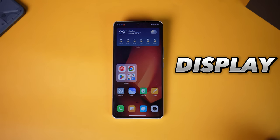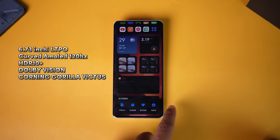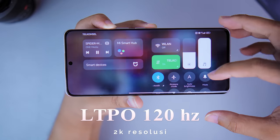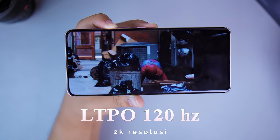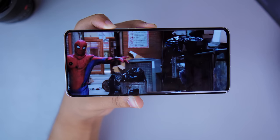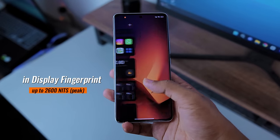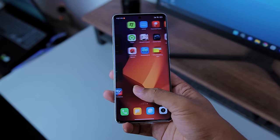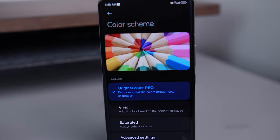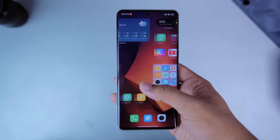For the display, the specifications are top of the line for a flagship. The panel used is a Curved AMOLED LTPO at 120Hz with 2K resolution. It also supports HDR10 Plus, Dolby Vision, and Corning Gorilla Glass Victus. Maximum brightness can reach up to 2600 nits — one of the highest brightness levels among smartphones today. So for display quality and user experience, there are no problems at all.